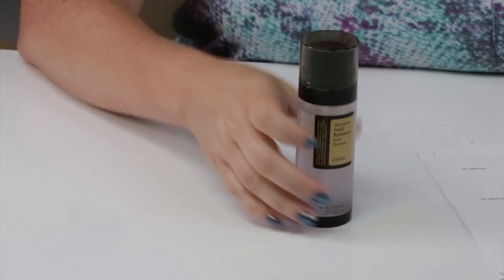Hi, today I'm reviewing the COSRX Advanced Snail Radiance Dual Essence. I just want to say I purchased all these products with my own money — I'll never waste your time with sponsored ads or videos. If you want to help support the channel, check out nobsbeauty.com, my Patreon community, or click on the Amazon link or YesStyle link below.